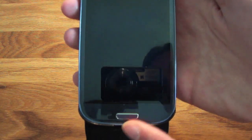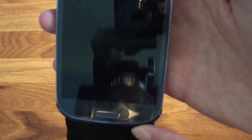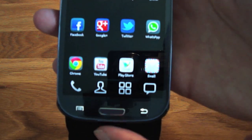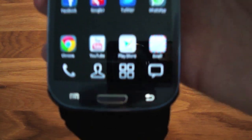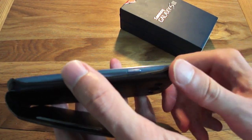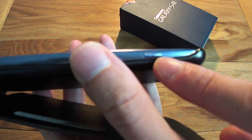Along the bottom you've got your home screen button, and two touch-sensitive buttons on either side that you can't see when they're not lit up. They light up when you press the home button and disappear after 6 seconds. At the bottom there's a micro USB connection for charging and connecting to your computer. On the side is the power on/off button, also used to lock your phone — no other buttons on that side.